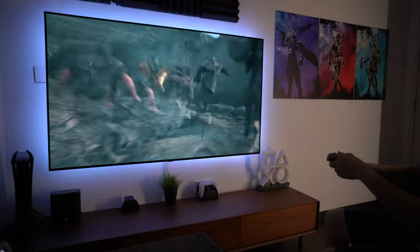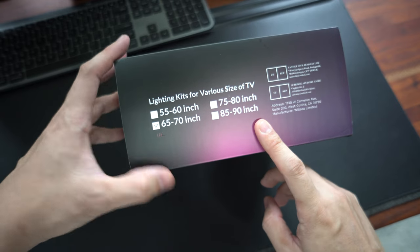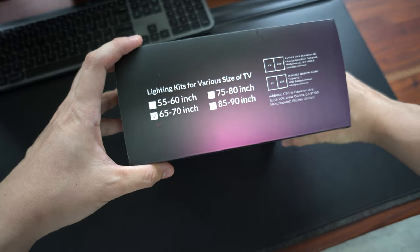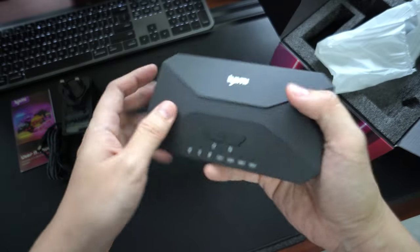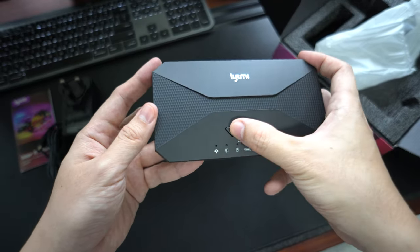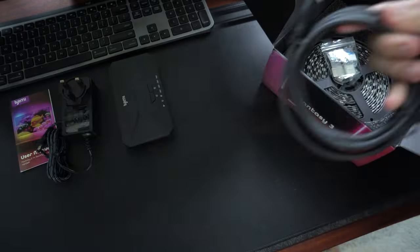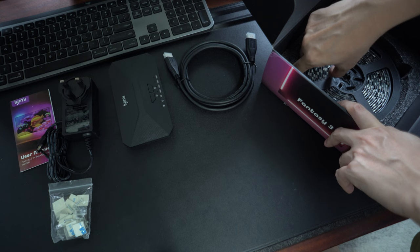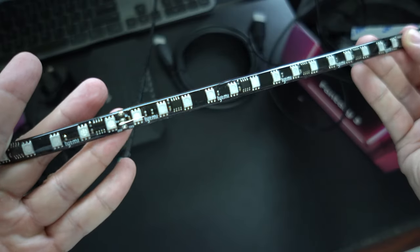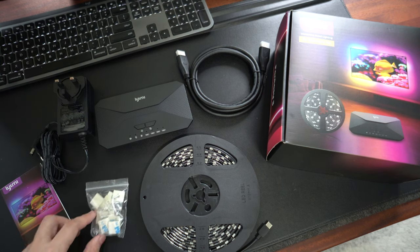That brings me to the next product, which is an HDMI sync box solution from Lightme, for a 65-inch TV. They have many options for different TV sizes from 27 inch all the way to 120 inch. Inside the box, you have a nice user manual, power adapter, and the HDMI sync box itself. There are two button controls, five HDMI ports — one for your TV and the rest for all your HDMI devices. They provide an HDMI 8K cable to connect to your TV, some clips to secure the strip, and lastly the light strip itself.